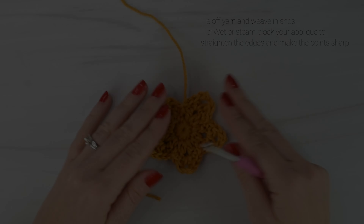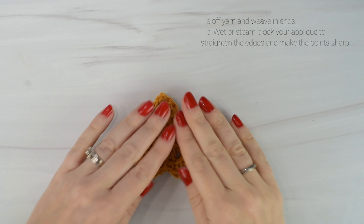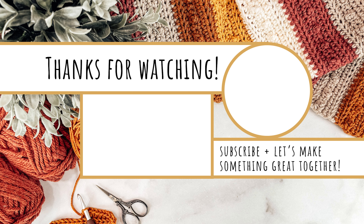If you want, you can wet or steam block your applique to straighten those edges and make those points nice and sharp. Thank you so much for watching. I really hope you enjoyed these tutorials. Be sure to check out my website or the playlist here on my YouTube channel for the rest of the advent calendar tutorials. Thanks again for watching and I'll see you next time.